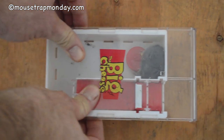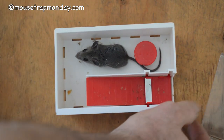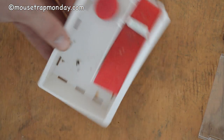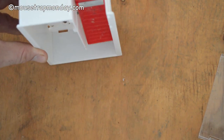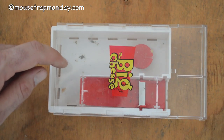To release the mice, all you have to do is push this little plastic lid forward, slide it out, and then the mouse can climb out. But sometimes they prefer to hide instead of escaping, so just turn them up like this and let them go. The Big Cheese works great on smaller mice but had a little trouble catching the bigger mice.